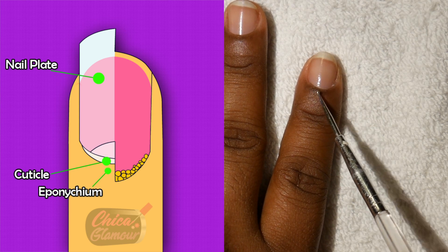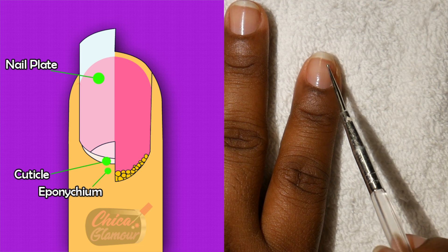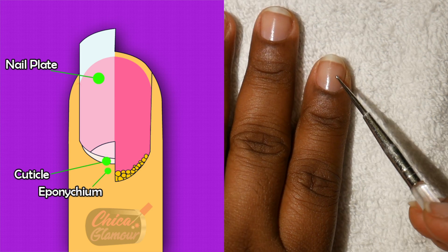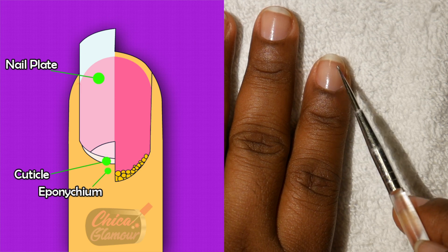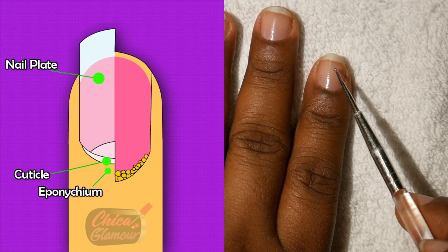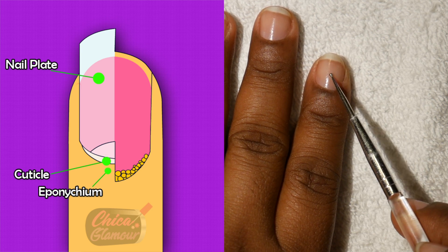Now let's take a look at the nail plate. The nail plate starts to grow from the matrix area towards the tip of the finger. The nail plate is the hard surface area that we polish, and it lies on top of the nail bed.